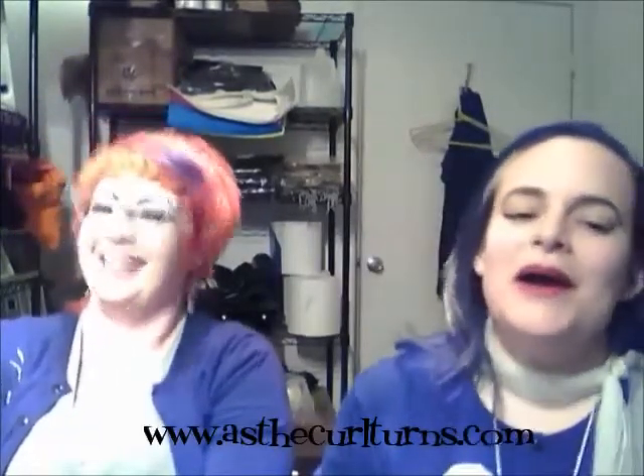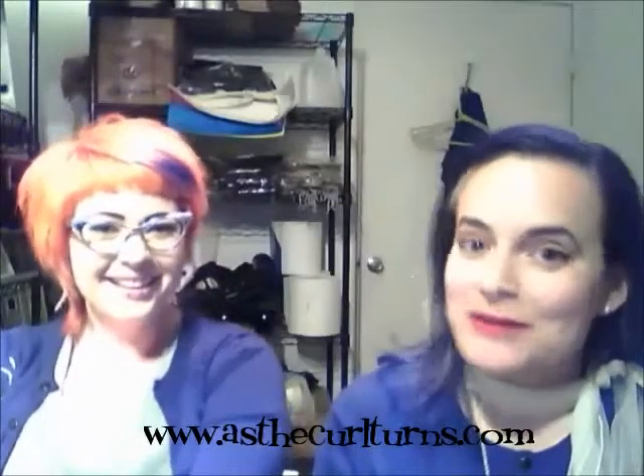Hi, welcome to As the Curl Turns, or as we like to call it, The Laverne and Shirley Show. This is episode two of Backroom Basics, where we, in the backroom of our salon, show you some little tips and tricks to help your morning go a little bit smoother. My name is Erin. This is Kira.